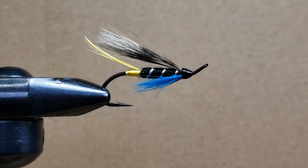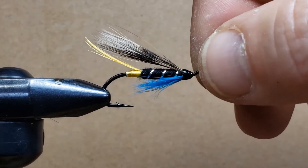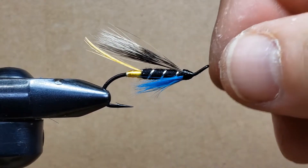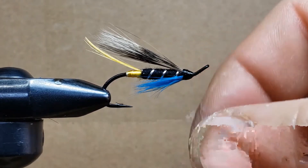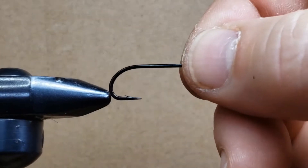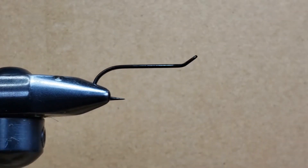Today we're going to tie a Blue Charm, a classic fly used for Atlantic salmon fishing as well as steelhead. It's one of the flies in fishing history that has caught the most salmon. It's a really good fly, and a simple one to do. There are different ways to do it — you can use feathers on top, roll the hackle, or just put some fibers at the bottom. We're going to use the basic techniques, the simplest ones, so that you can move on to harder techniques down the road.